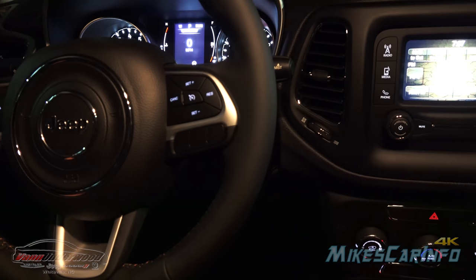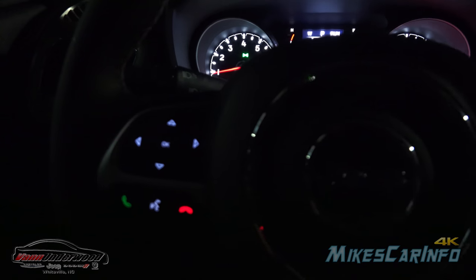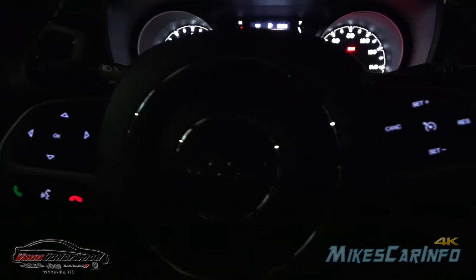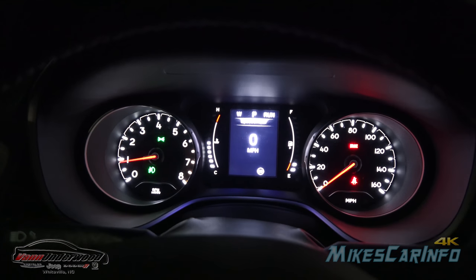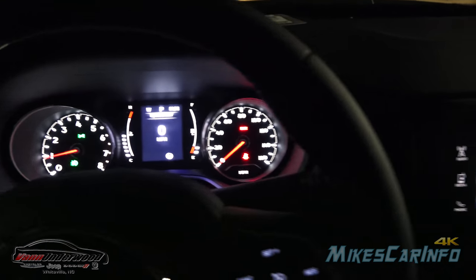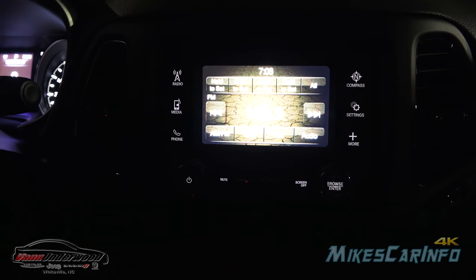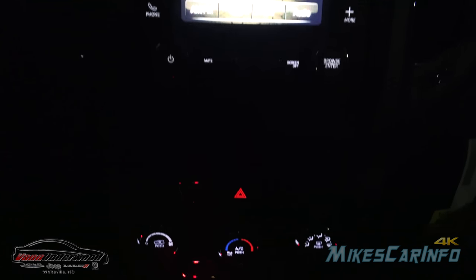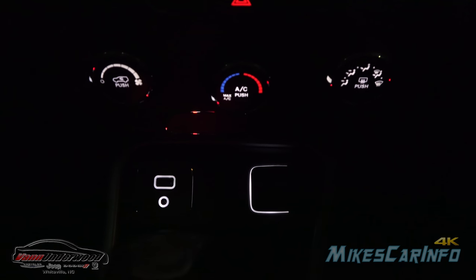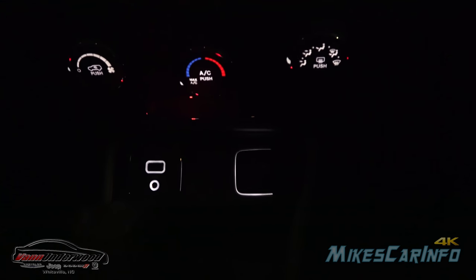Okay, so I have the door open — let me go and shut it. The interior lights will fade out. Now looking at the steering wheel, you can see all the backlit buttons. Here are your gauges and the radio — you can see all the backlit buttons and the touchscreen. Down here for your climate control, your power input, and your USB and auxiliary inputs are backlit.